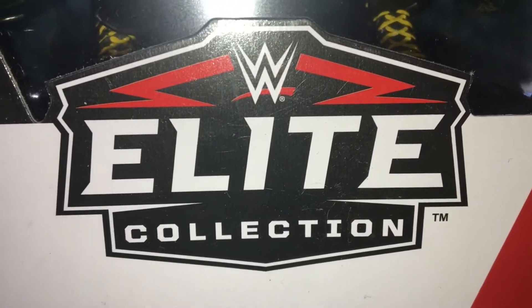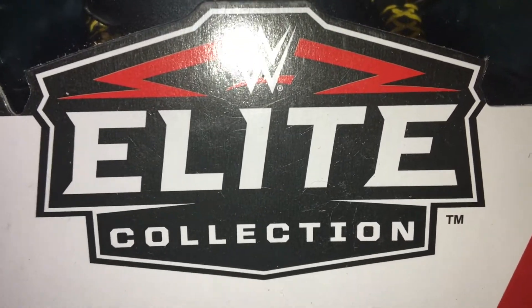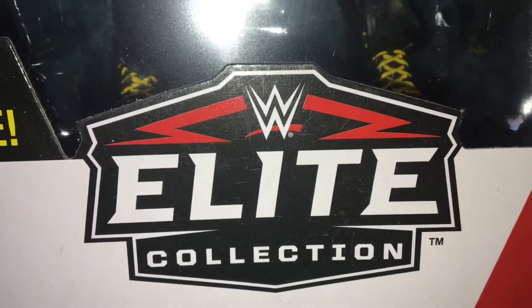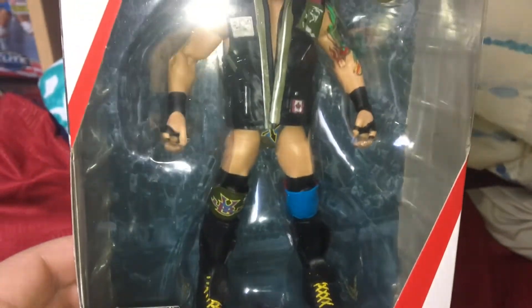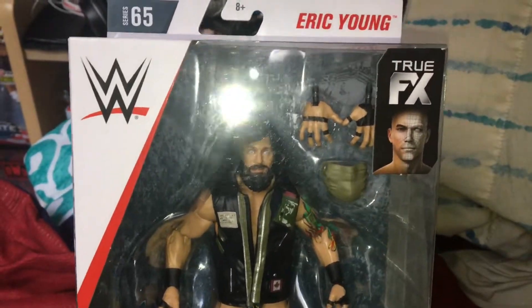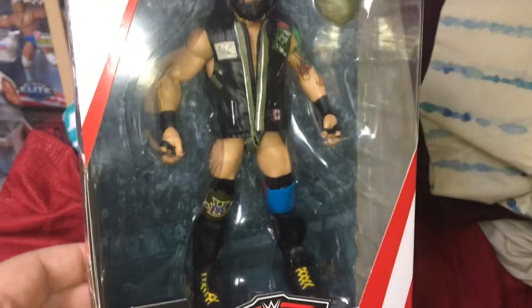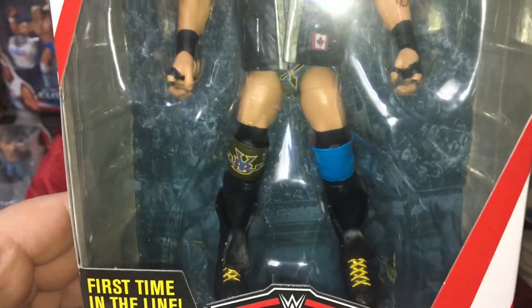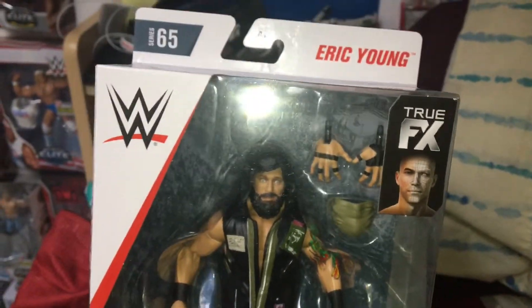Hey, what's going on everyone, DJ TV here. Today we're going to be reviewing an Elite figure — we are reviewing the Elite Series 65, first time in the line: Eric Young, the leader of Sanity. Unfortunately they are not used properly as expected on the main roster WWE, but this figure looks badass.